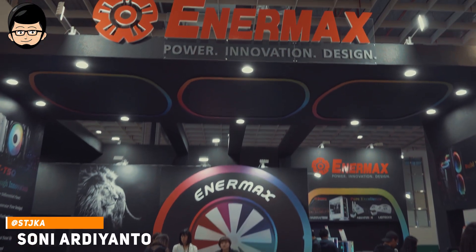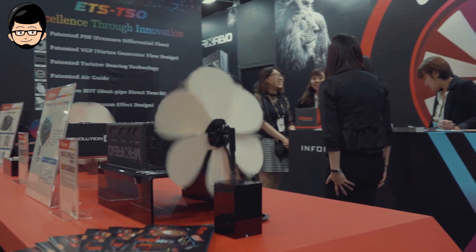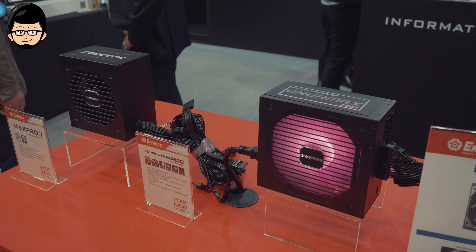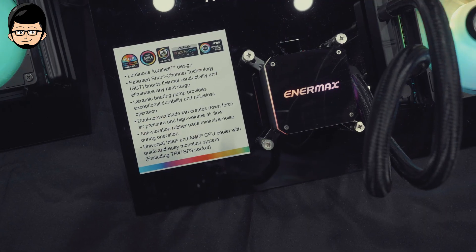Halo semuanya, sekarang kita ada di booth-nya EnerMax. Mungkin kalian lebih sering kenal EnerMax karena power supply-nya, tapi di sini kita akan coba lihat ada apa aja yang menarik di booth-nya EnerMax. Di sini kelihatan ada casing, liquid cooling, fans, dan power supply-nya.